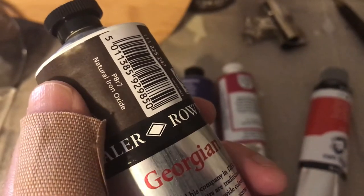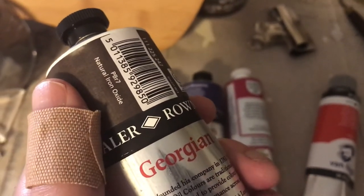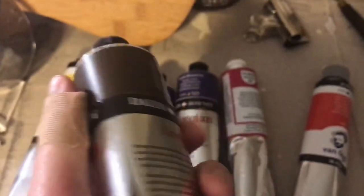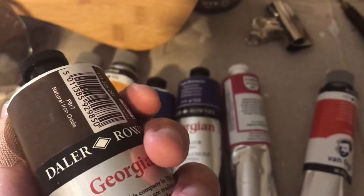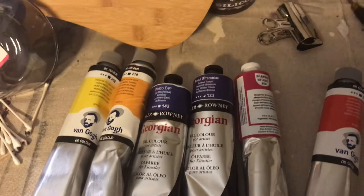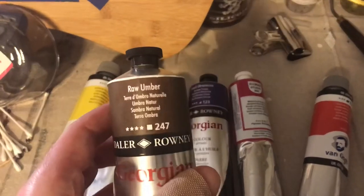I think PBR just means pigment brown. Apparently those are cheaper — the browns are cheaper, so you can get these cheaper.